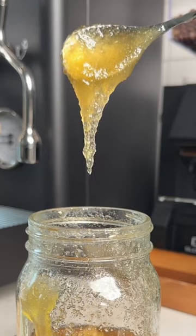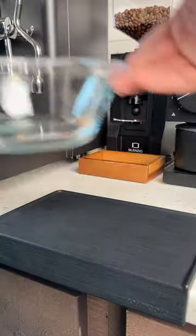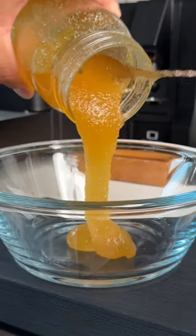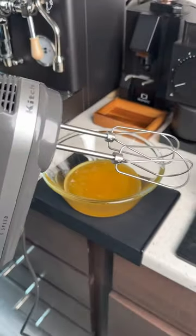I found out that you can take honey that's crystallizing like this and turn it into something called whipped honey. It's sort of like marshmallow fluff, but instead of marshmallows, you're using honey. You can use it for toast, or put it in your coffees or teas, or even eat it with berries.